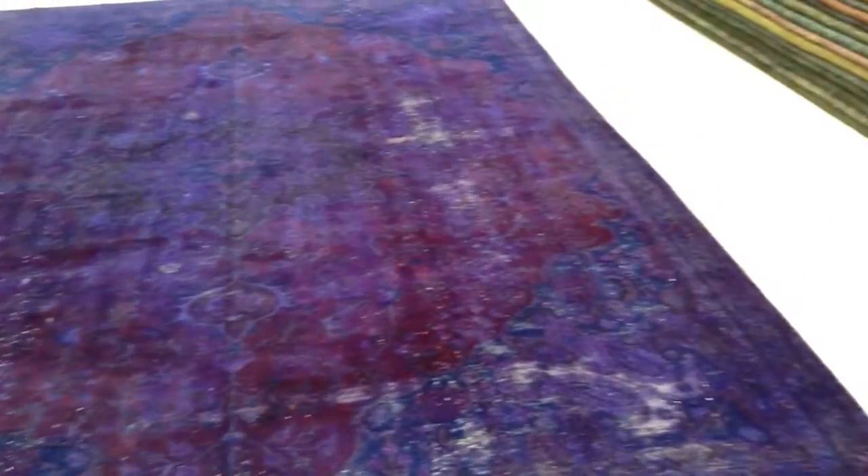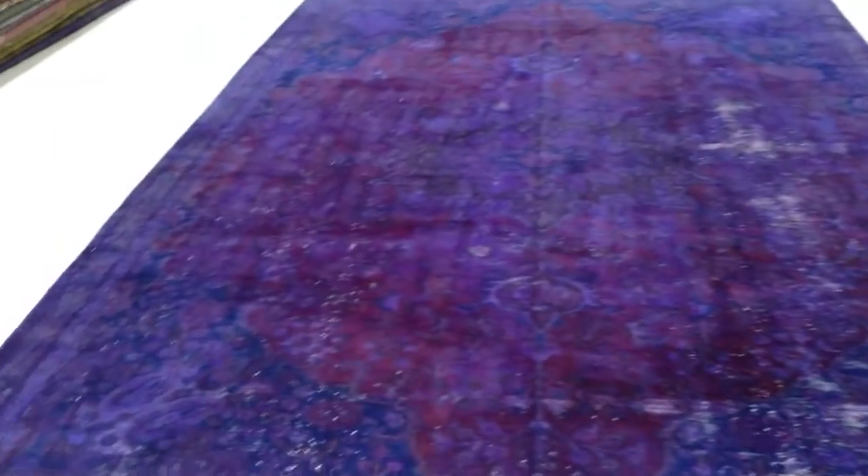This carpet has this classic and retro look and feel to it. Lots of delicate designs in this carpet with small amounts of blues and greens in it.